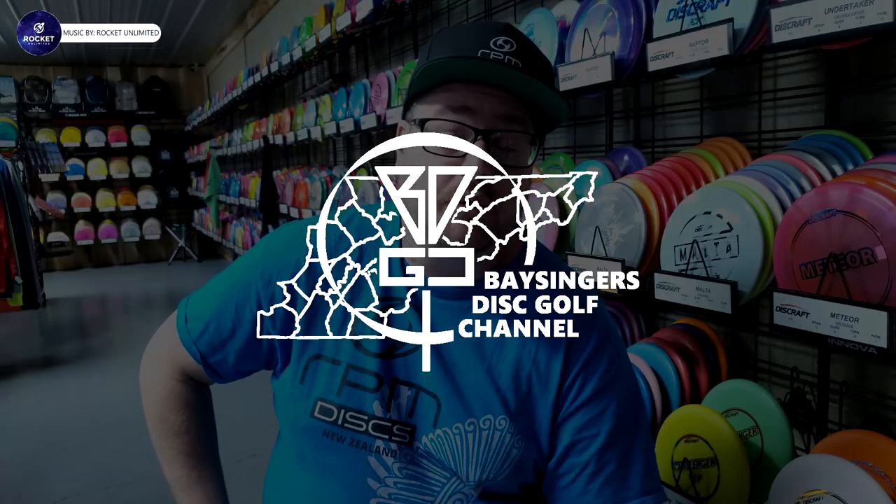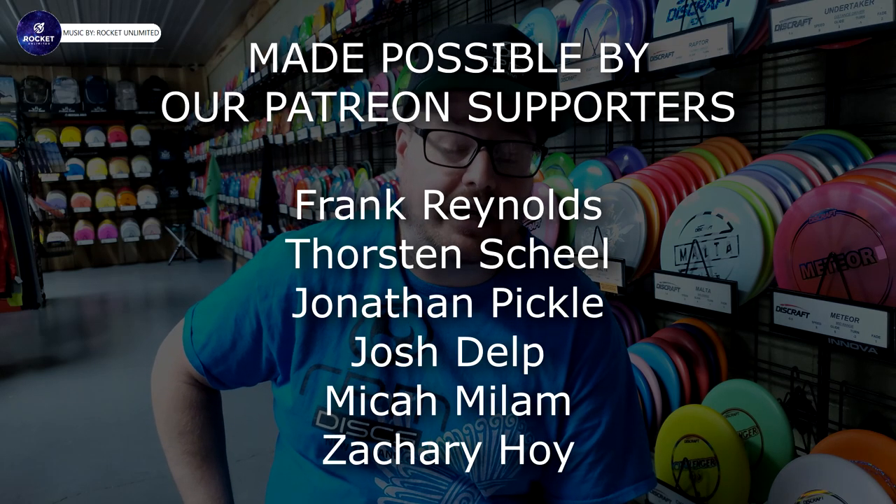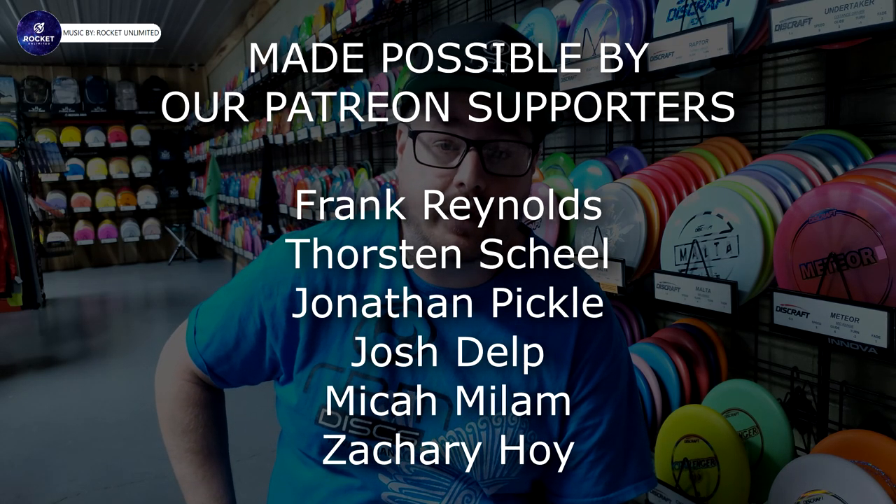Well, hello! Welcome to a new series here on the channel where I will be going over the newest discs that have been PDGA approved. This is a brand new series. If you are new to the channel, please hit that subscribe button down below and hit that little notification bell, and you'll be updated with other videos that I put up on my channel.